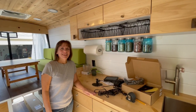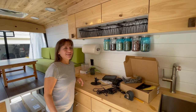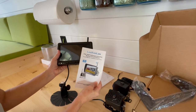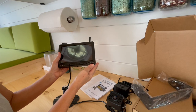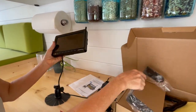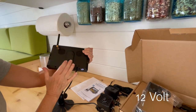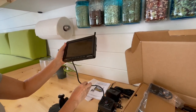Hey everyone, I'm Cindy. Today we are going to be installing a camera system in the van. This is the camera system that I bought — it's a Leaky Lou. It comes with two cameras, a monitor, and a couple different types of mounts. The monitor is 1080p resolution and you can put an SD card in the back because it does record. And it also has night vision.